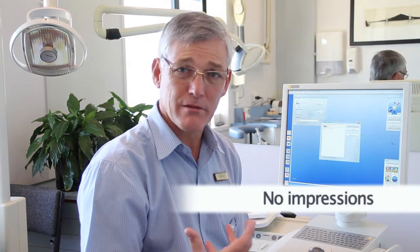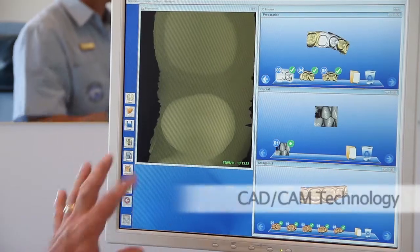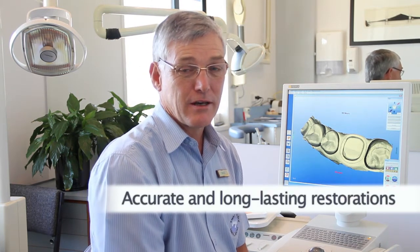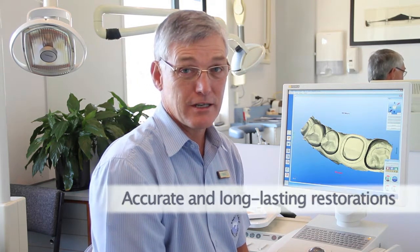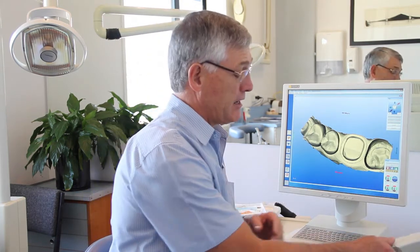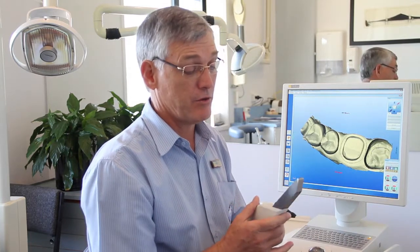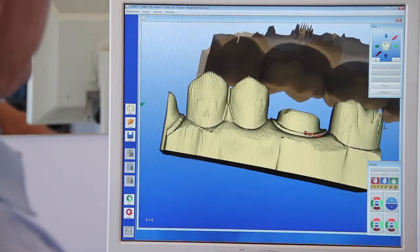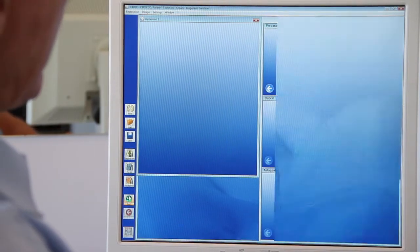You don't have to have impressions in your mouth. You don't have to have temporary crowns in your mouth. We take the optical image and we manufacture the restoration on site. CAD-CAM is a really accurate, quick method of producing one of the most accurate and long-lasting restorations that we can do in dentistry these days. It relies on getting a very accurate 3D image of the mouth using a camera that fits in the mouth, and the computer uses all of this information to generate the models.